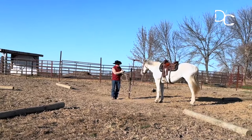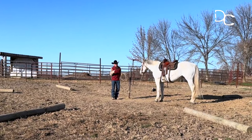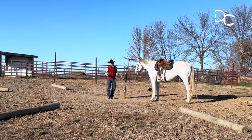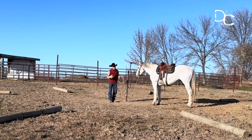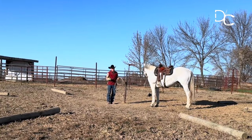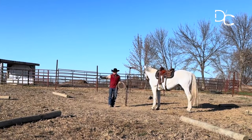Now, do I have it on there tight enough to hold him down? No. It's only there if he chooses to go against it. So I'm not making this horse do anything, not forcing him to do anything. I'm going to let him do what I want, which is to go around here comfortably, looking where he's going.